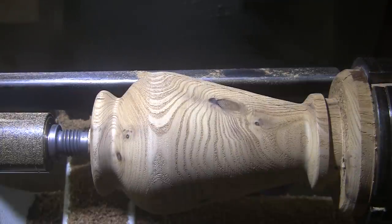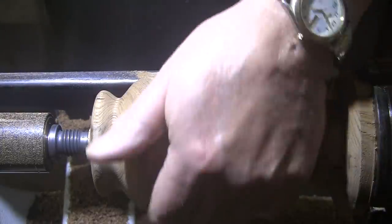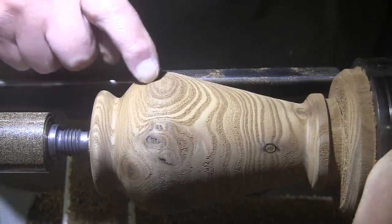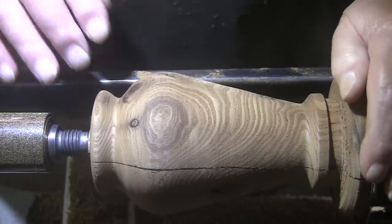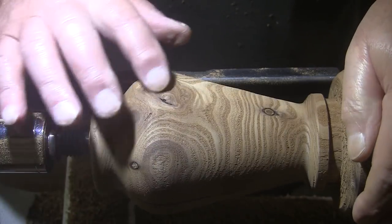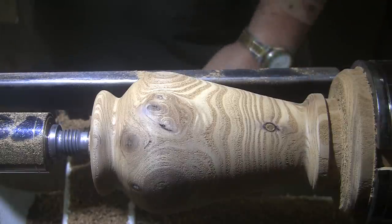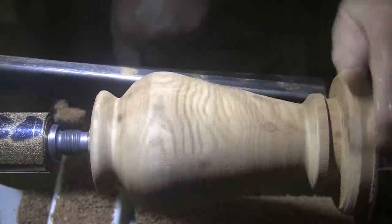I know it's not a masterpiece, it's just a vase. Nothing to distinguish it except these cool knots and grain patterns. It'll probably look pretty nice all sanded up and finished. I'm thinking I should go in further here. It works the way it is, but...